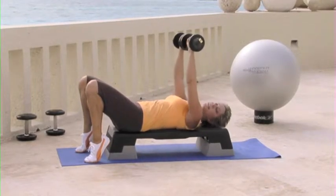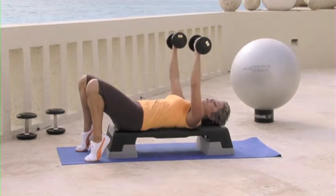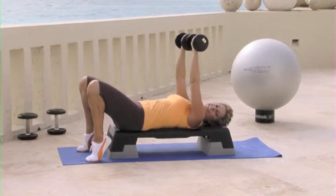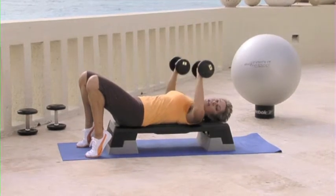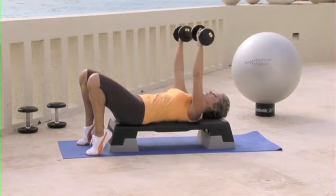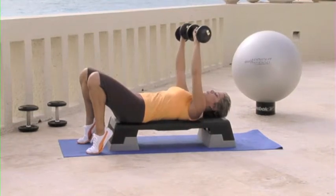Now you might be able to take a little heavier weight on the chest. Usually your chest is a little bit stronger, but if not, just take your time and build up to it. I usually tell people it takes about two weeks, being really careful not to hurt yourself, to go and increase on your weights. So be careful. Let's just do two more like this. Squeeze and lower and squeeze.